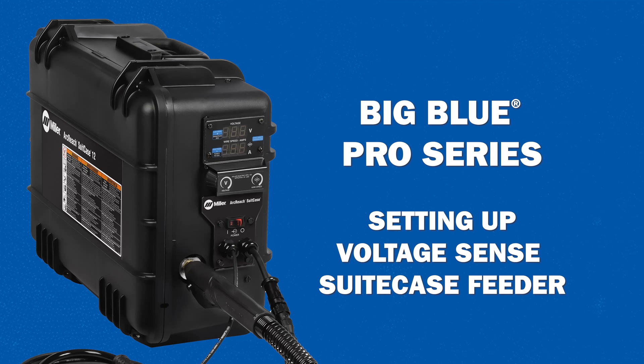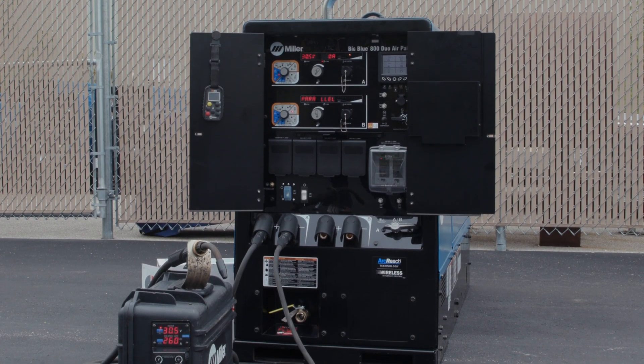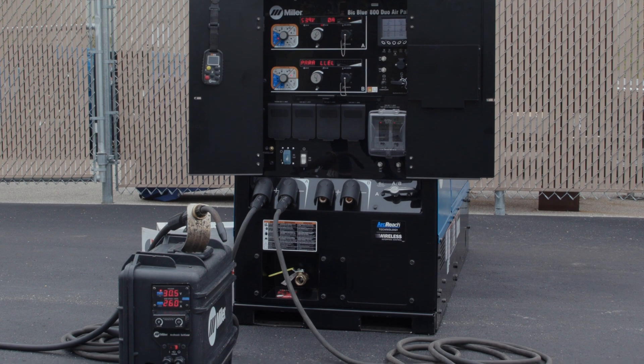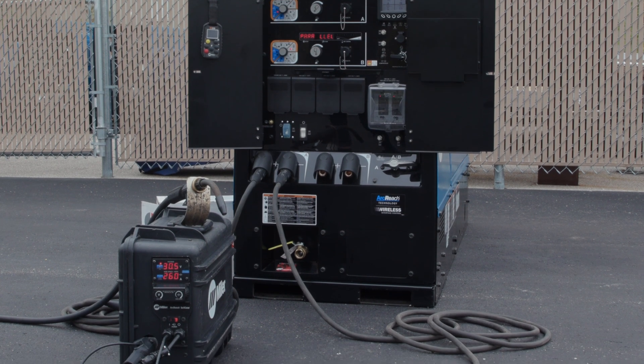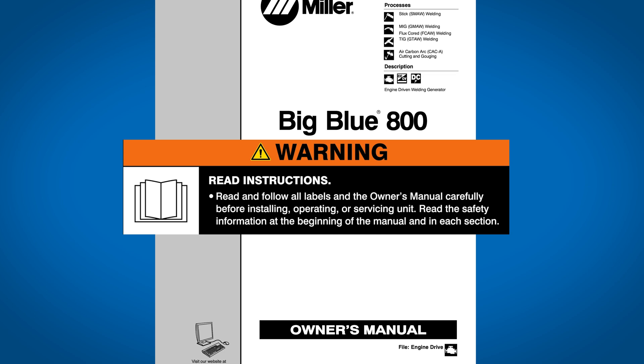Setting up a voltage-sense suitcase feeder is common in many industries relying on portable wire welding. Here are some tips to help get you started using a Miller ArcReach feeder powered by a BigBlue engine-driven welder. Always read and follow all labels and the owner's manual carefully.